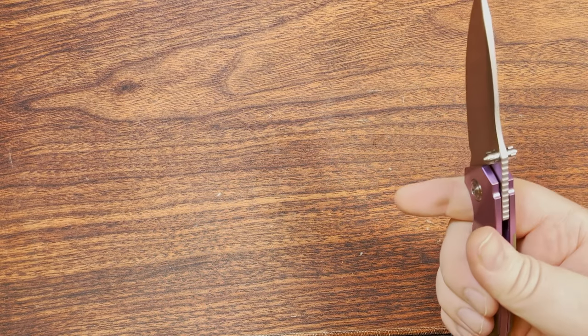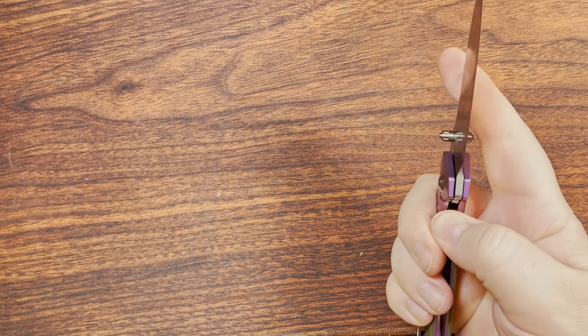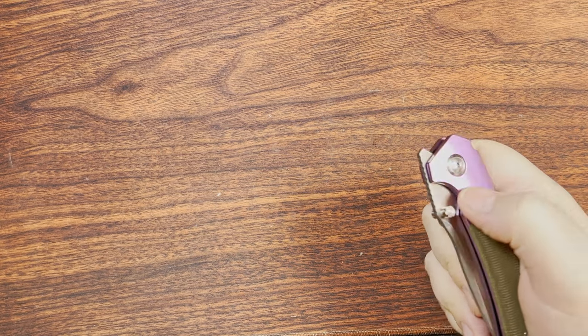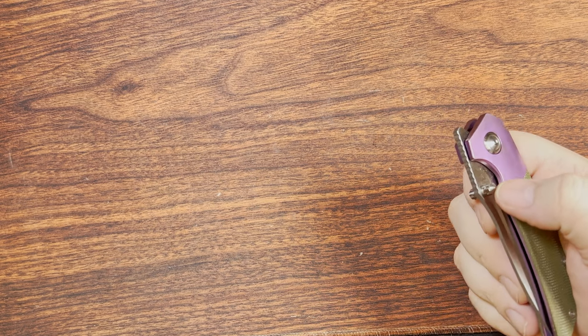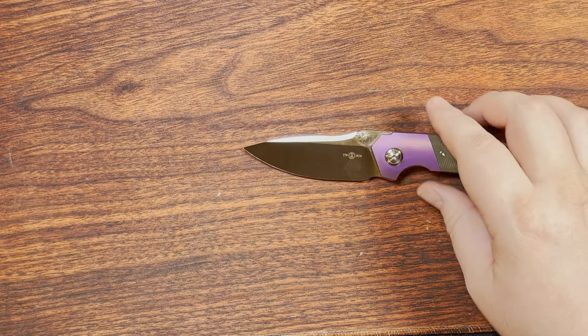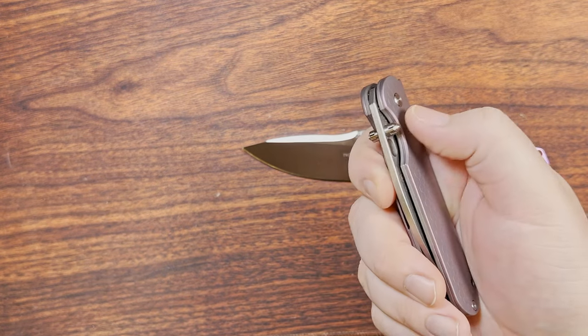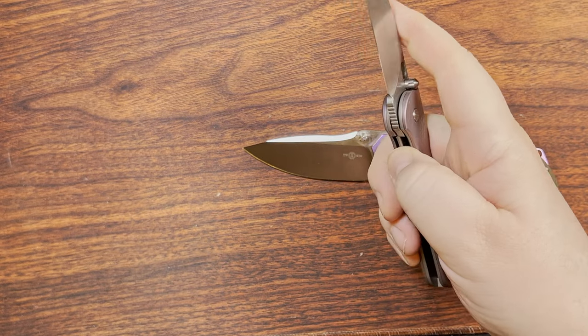The blade stock thickness is 3.8mm, which is Tucson's standard. The thumb studs are not bespoke to this model — same thumb studs as on the TS-316 we looked at last week.